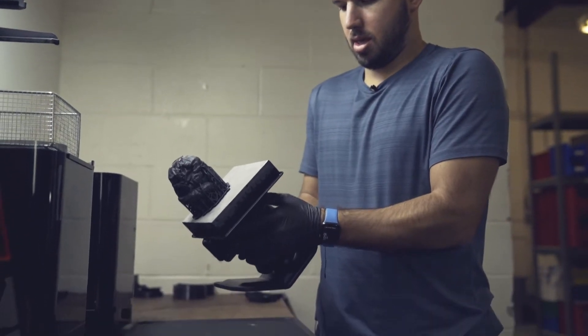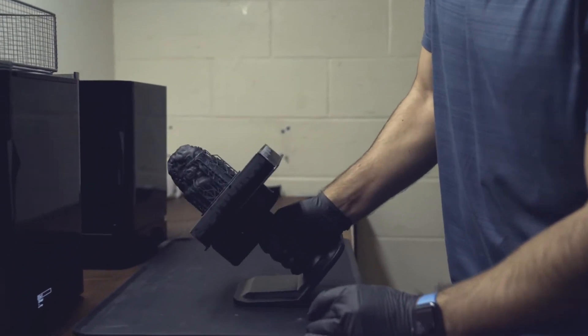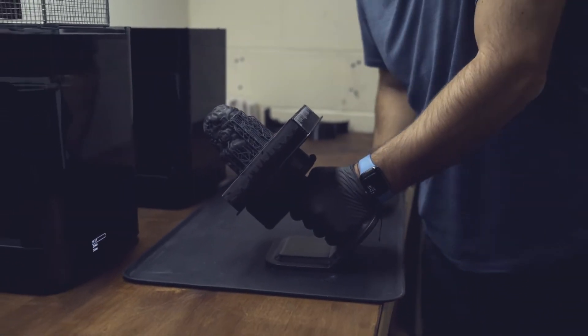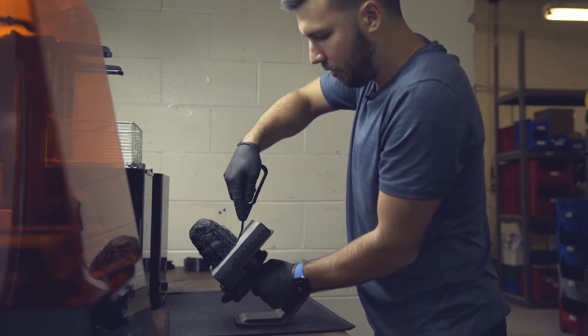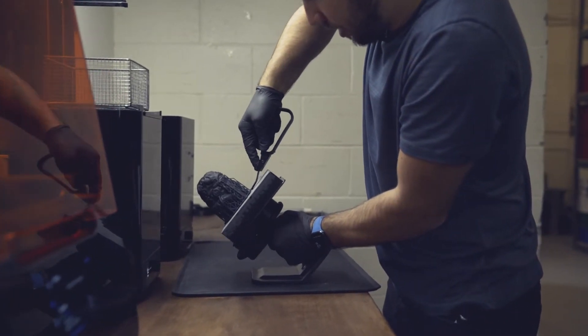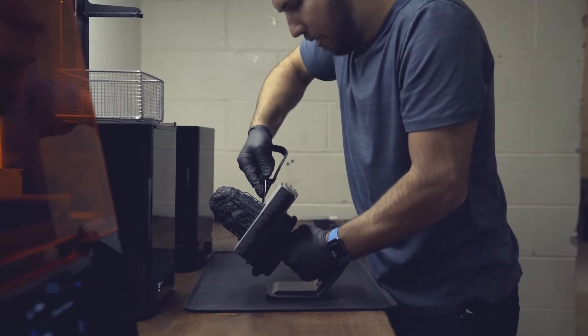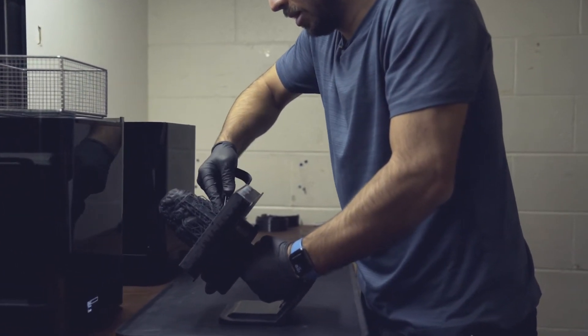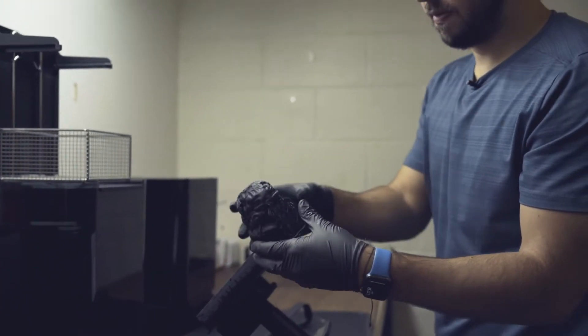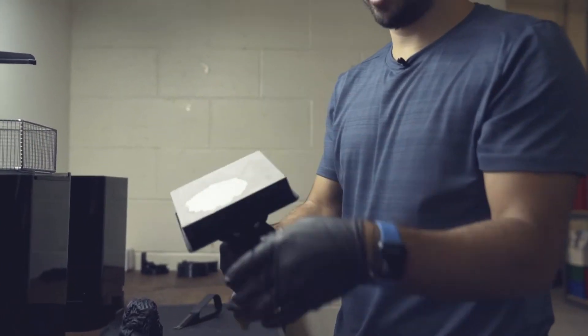They have this cool little stand for the build platform — you slide it inside and then you can grip the platform and release your print right off it. You take your tool, slightly pry it off the model, prying around multiple edges depending on what you have. And there you go — it just pops right off. Then we pop the build platform right back into the machine, ready for the next print.